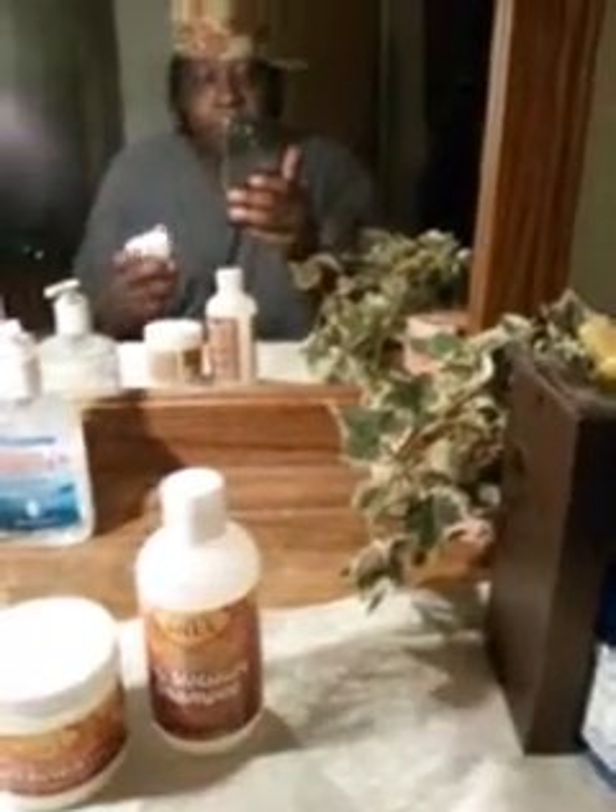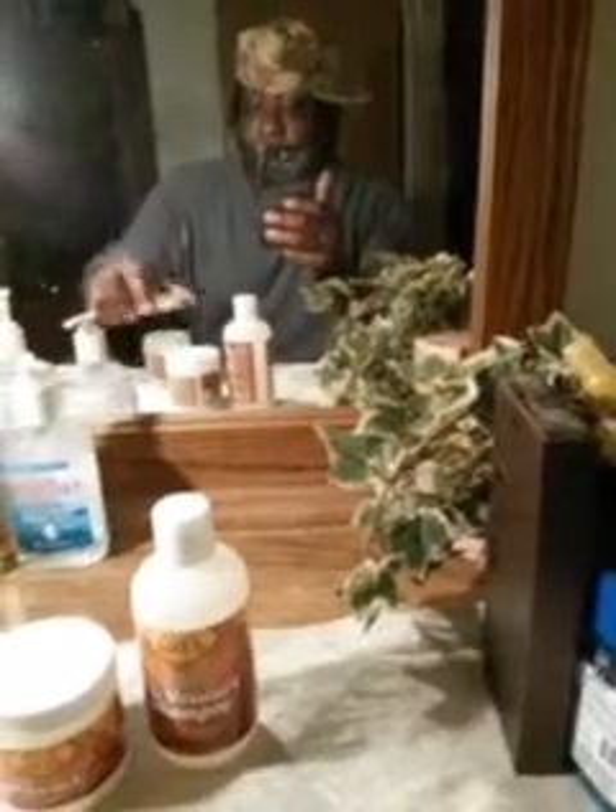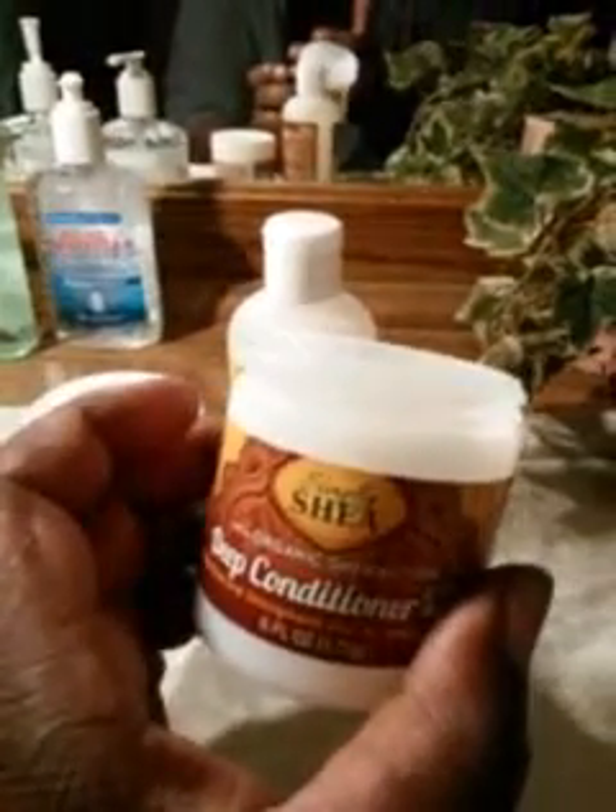For a dollar it's worth a try, even if these aren't your favorite products. For a dollar you just give it a shot — you ain't got much to lose. And here's the deep conditioner with shea butter — there's what it looks like, kind of white, foster light. You can see there, smells kind of like cocoa butter. All the products smell similar in my opinion.